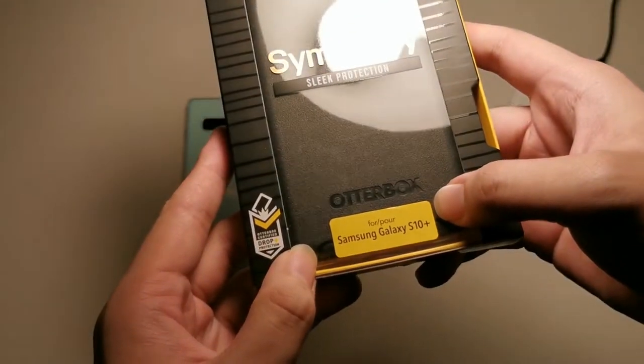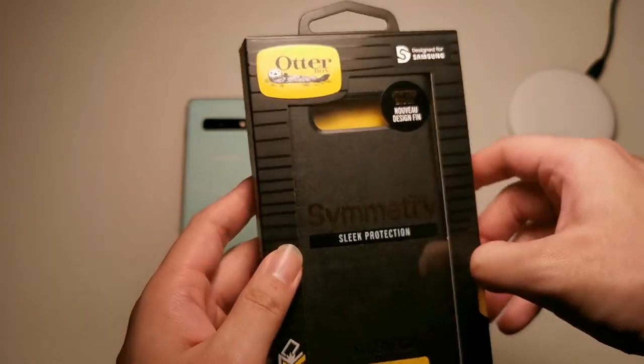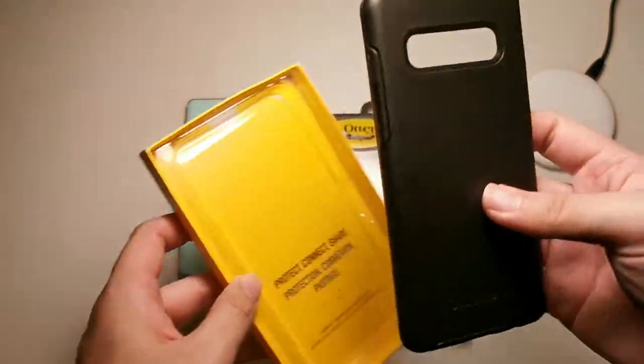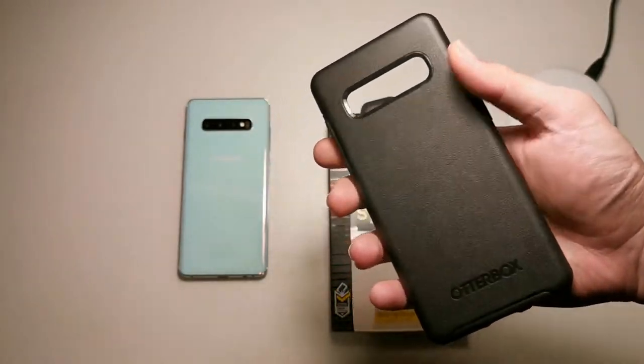You can see the OtterBox logo as usual, and this is the new thin design Symmetry for the Samsung Galaxy S10 Plus. You can see 'Designed for Samsung' on the front. The back is almost the same as on all OtterBox cases. Sliding this tray out, you get the case itself.